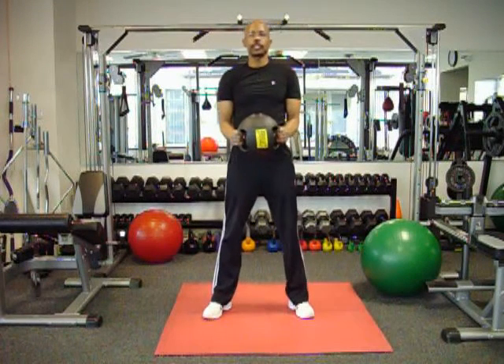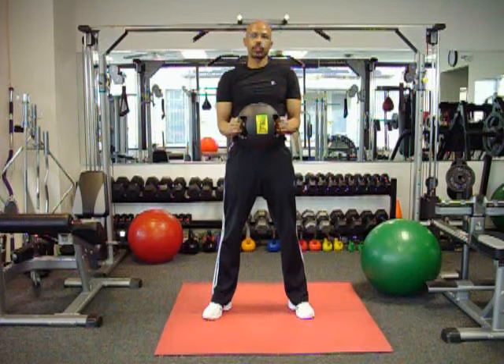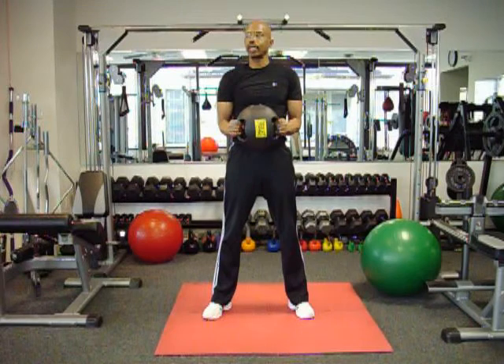Today we're going to do what I call squat, curl, and press. Or you can call it shoulder press, squat, and curl.